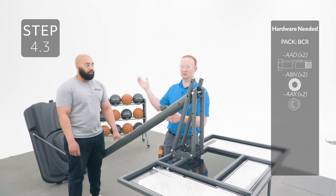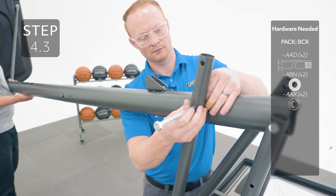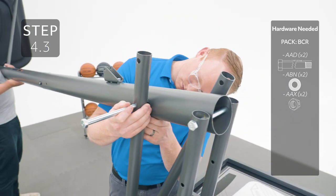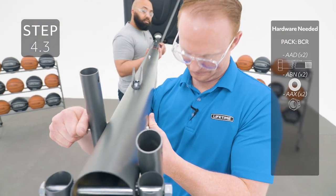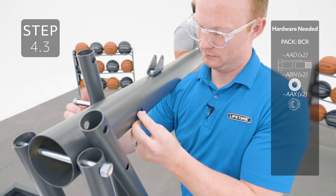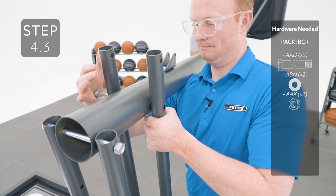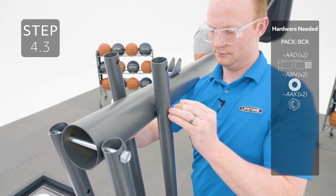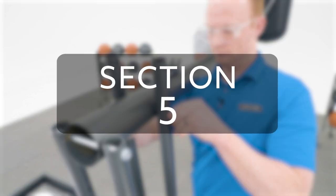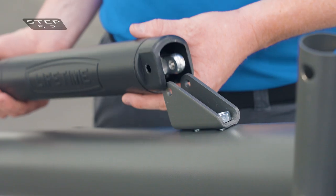It may be helpful to have someone lift the assembly up to get the holes to line up. Only finger tighten this hardware for now. Place the gas spring cover over the gas spring like this and then attach this end to the pole bracket with the hardware.